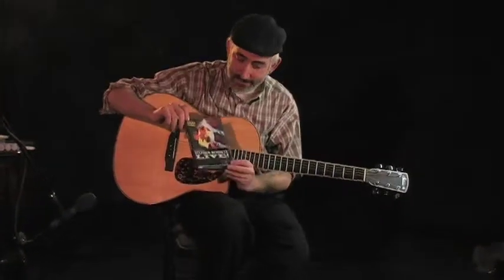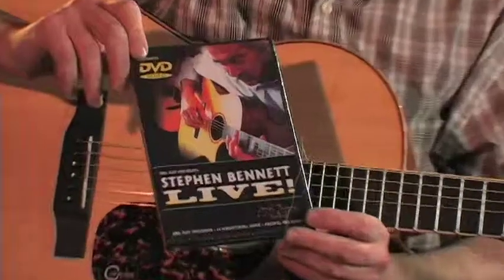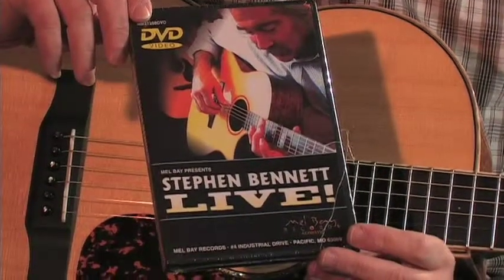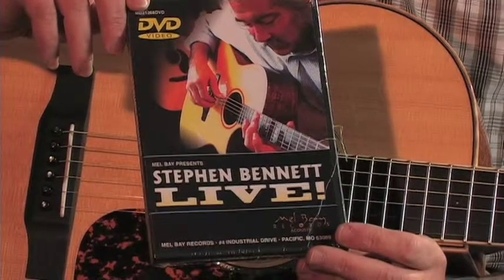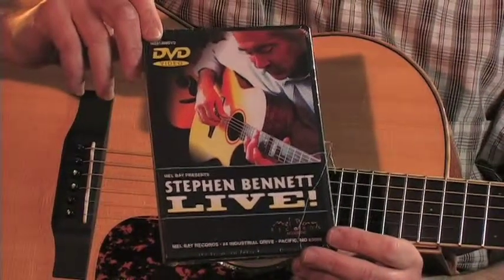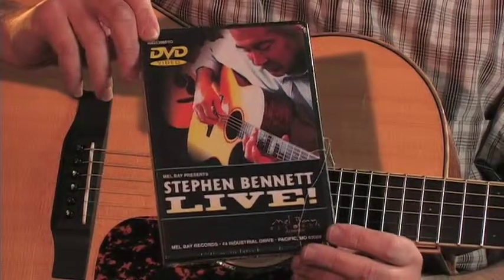We have all sorts of DVDs, and DVDs are great. I just picked one DVD from our collection — this is a Stephen Bennett live. Not everybody knows about this guitar player, but he is phenomenal. I think anybody that plays guitar or enjoys guitar music is going to really like this DVD. Trust me.